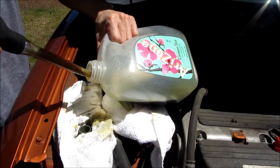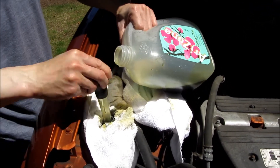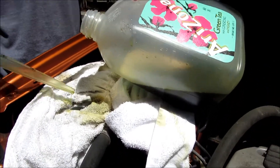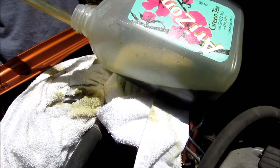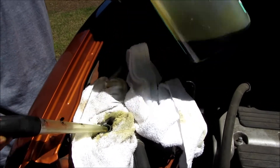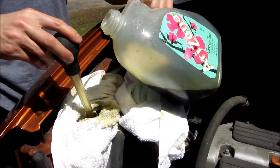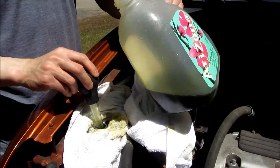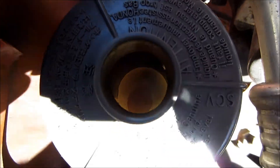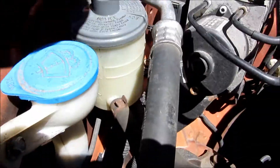Because I drove around and pumped out the old stuff from the system it's dirty again. It's not a pure flush — it's more of a swap — but it's better than nothing and it's better than paying $170 at Midas or wherever.